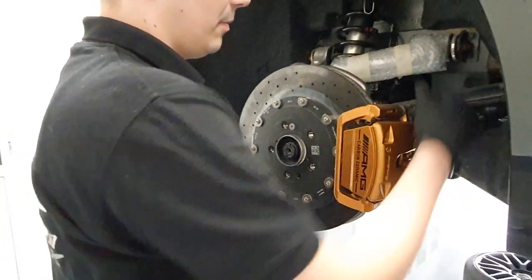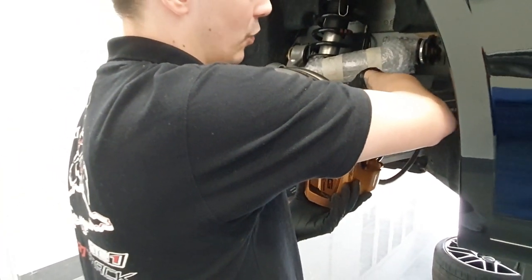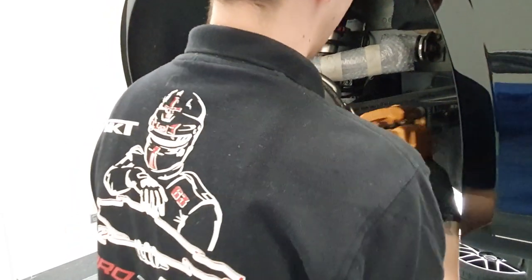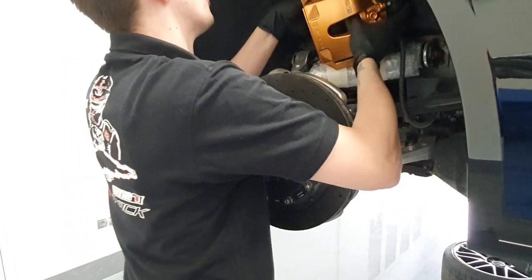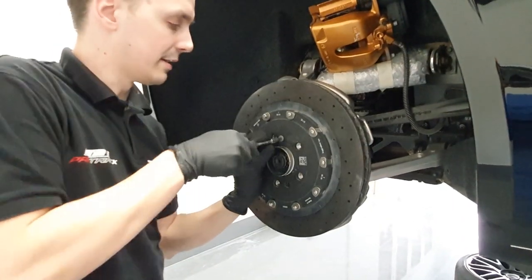The mounting procedure starts with brake caliper removal. We have already made all the components loose in order to make this video shorter, and after the caliper, the brake disc is removed.